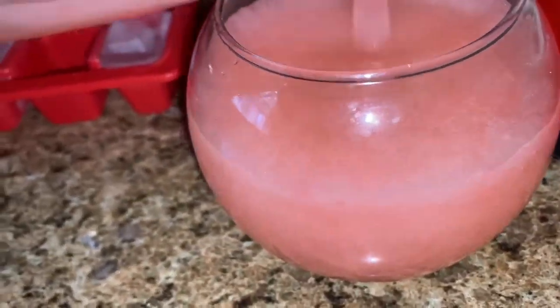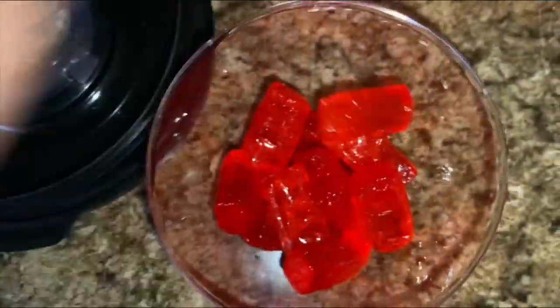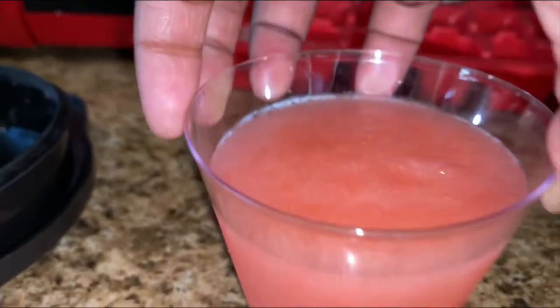Now we are using the Strawberry Jolly Ranchers and the Watermelon Jolly Ranchers with the Strawberry and Watermelon Clear Fruit juice. Now we are using Fruit Punch Jolly Ranchers with Fruit Punch Clear Fruit juice, but I wonder how it tastes with the actual Fruit Punch juice — the red can. Maybe they'll be real good. I don't know, but I'm gonna try that too.